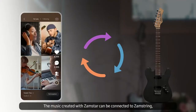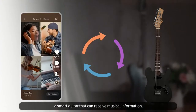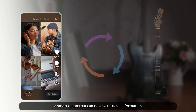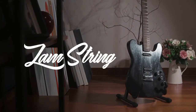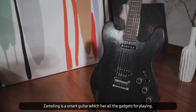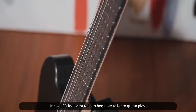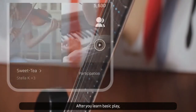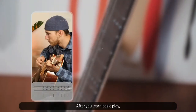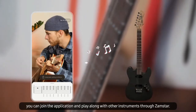The music created with Jamster can be connected to Jamstring, a smart guitar that can receive musical information. Jamstring has all the gadgets for playing, including LED indicators to help beginners learn guitar. After learning the basics, you can join the application and play along with other instruments through Jamster.